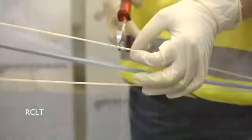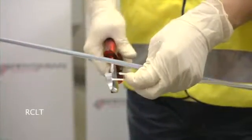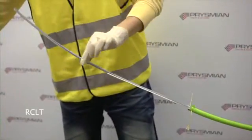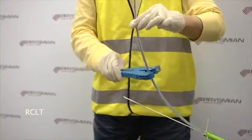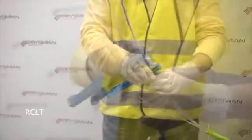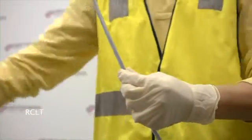The two strength members can now be cut to the required length. The tube may then be prepared by applying a circular cut with a tube cutter at the required distance. The correct blade depth will only score the tube, which may then be separated and removed by gentle flexing.